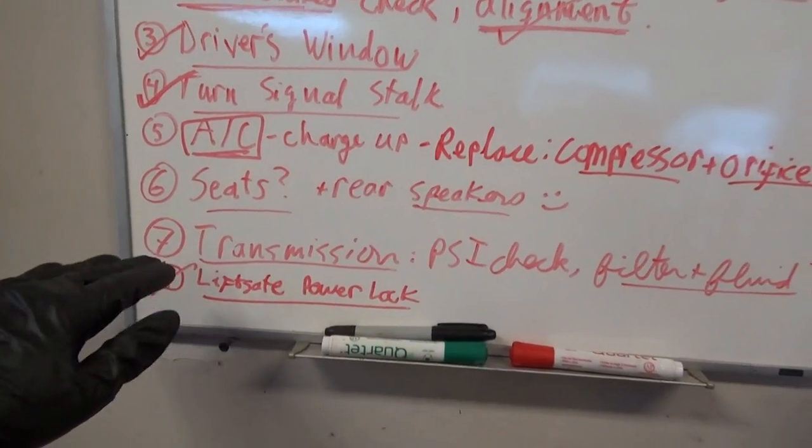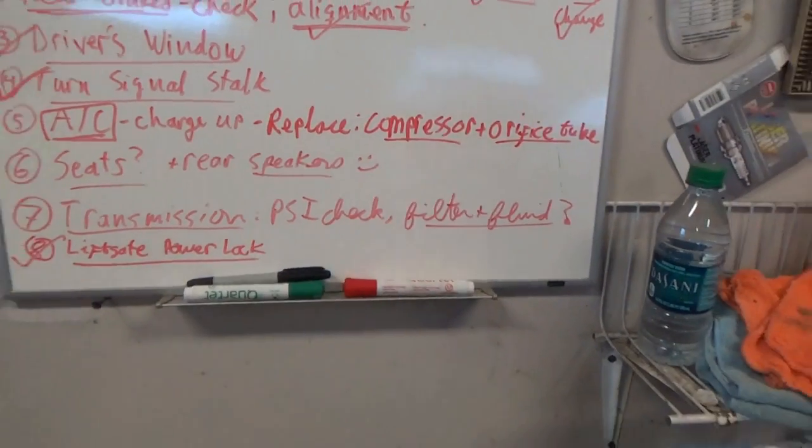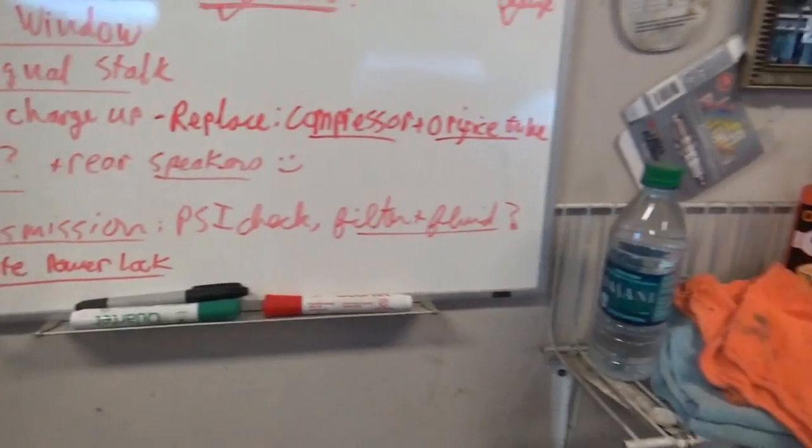If he pays me for parts and labor, he buys the van off me and does whatever he wants and sends me updates — that would be pretty cool. For a long trip and long-term reliability, I want to perform a transmission pressure check just to see how healthy it is.